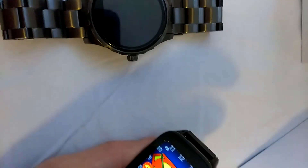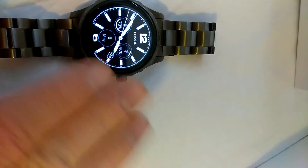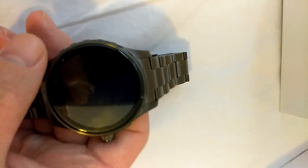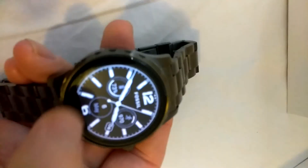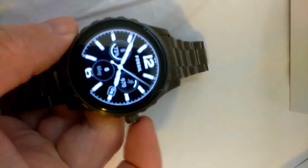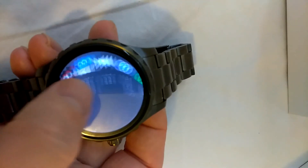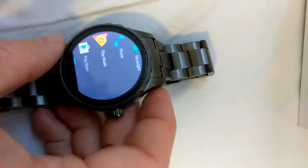I'm actually gonna save the full comparison for a later video where I'll verse these two watches against each other, so y'all can give me your opinion on which one's better. But yeah, that's pretty much the Fossil Q Marshall. They do have a Q Finder as well, but I haven't had a chance to look at that watch yet. As always, if you have any questions or comments let me know — I'm always here to help. Thanks for watching, like and subscribe!